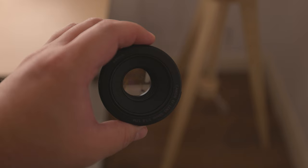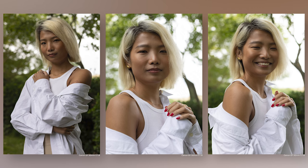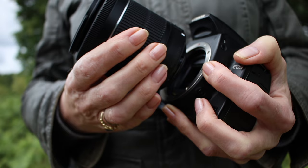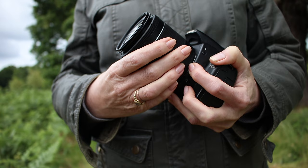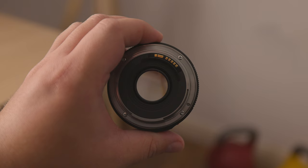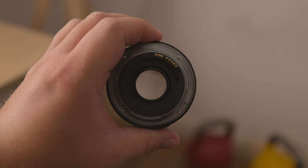Next is sharpness. Most budget lenses aren't evenly sharp across the frame. In the case of both of these lenses, they're sharper in the center than on the edges. I don't find this to be a problem, as your subject is usually going to be in the center, and most people don't zoom in on the edges to find tiny flaws.